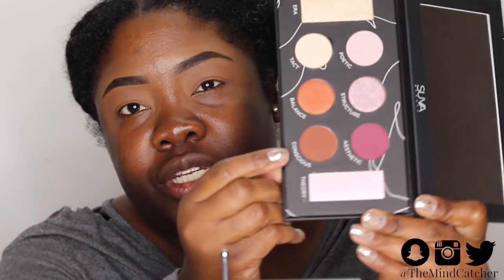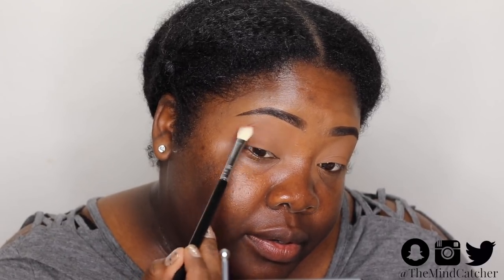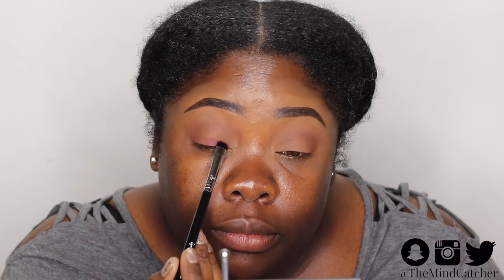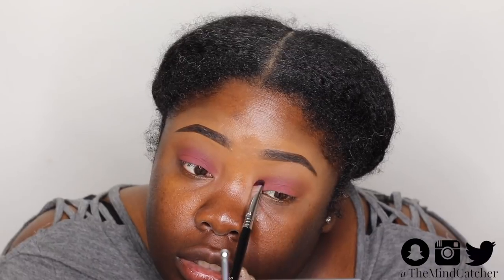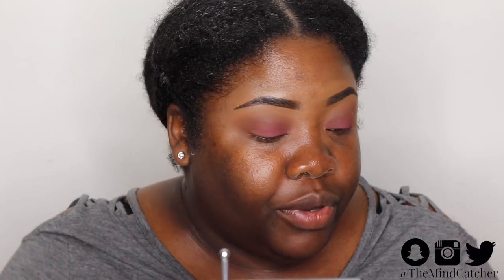Now that we have a nice smooth, well-primed surface to work with, we're going to go into this shade called Conscious — it is a deep brown shade. Let's see how it shows up on my skin tone. I'm going to be using a Sigma E25 blending brush — very nice pigmentation on it. Then I'm going to use the shade Aesthetic with a short shader brush, the E20, and take that color Aesthetic along the bottom lash line.